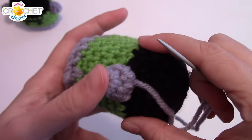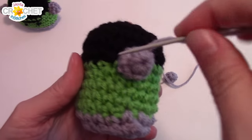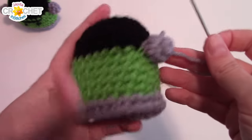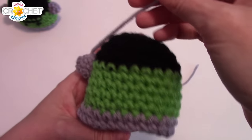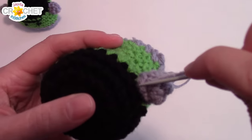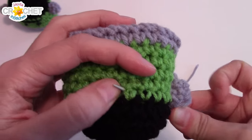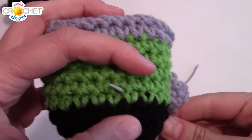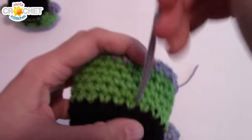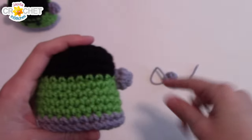Once you've sewn all the way around your whole bolt, decide which side you want to be the front. Then put your needle into the body and bring it out through a space between stitches somewhere in the back, and just let that tail hang there, because we're going to tie the other tail from the second bolt to it.